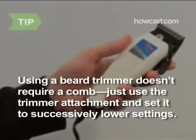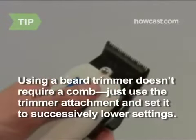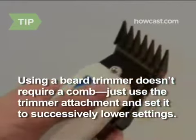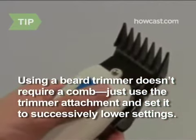If you are using a beard trimmer, you don't need the comb. Just set the trimmer's guard attachment to cut the least amount of hair possible, then decrease the setting to remove more hair with each pass as desired.